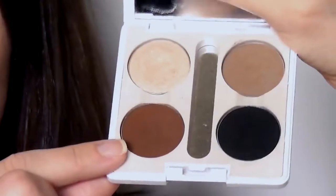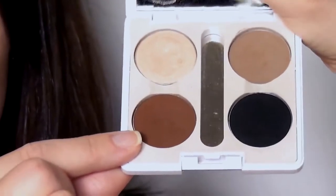And a contour shade — this should be at least two to three shades darker than your skin tone, and this will add shape and shadow. You can also have a matte black eyeshadow which can be used in tons of different ways.